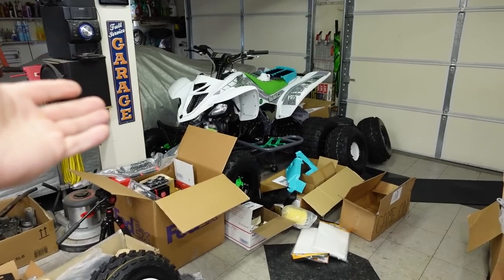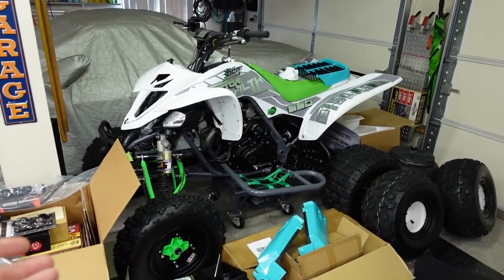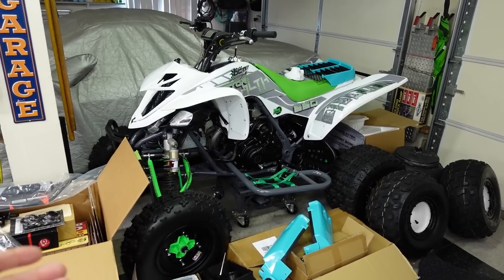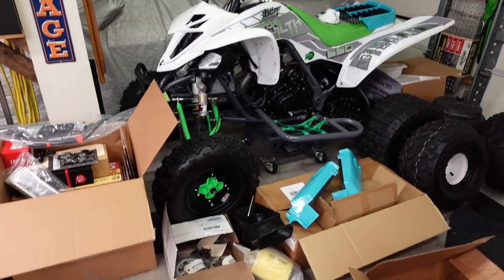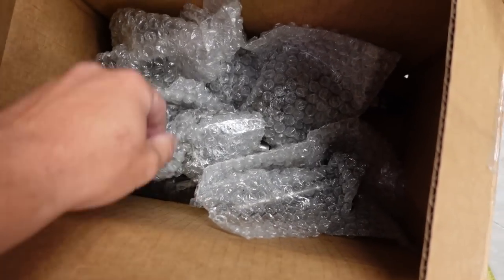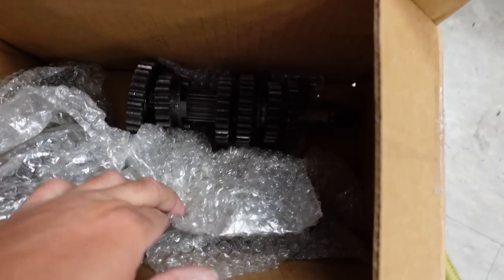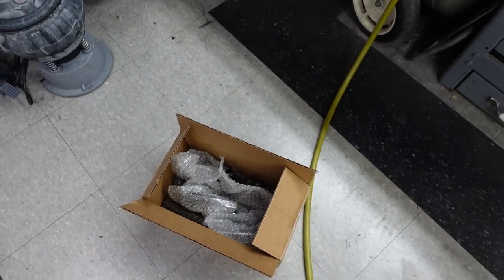I can't even swap the transmission out on the Raptor because it's gone from sinking into the mud, to repaired with a bad transmission, to now re-abandoned so that we can build this Banshee. But it's okay — I have the new transmission right here. Brand new, pre-owned. It's an '04. The whole damn thing is in there: shift forks, shift drum, the whole thing. We'll get that thing repaired one of these days.